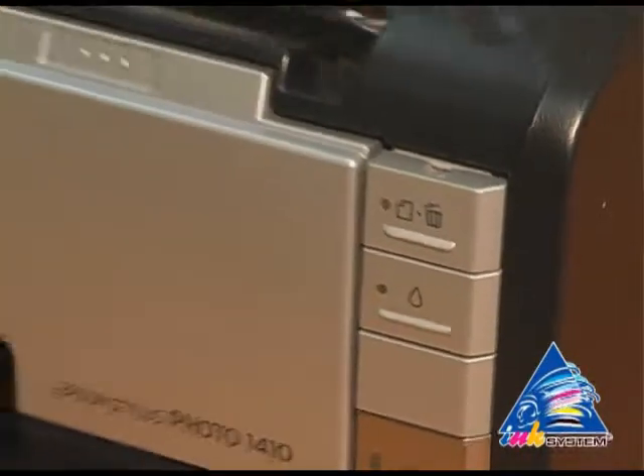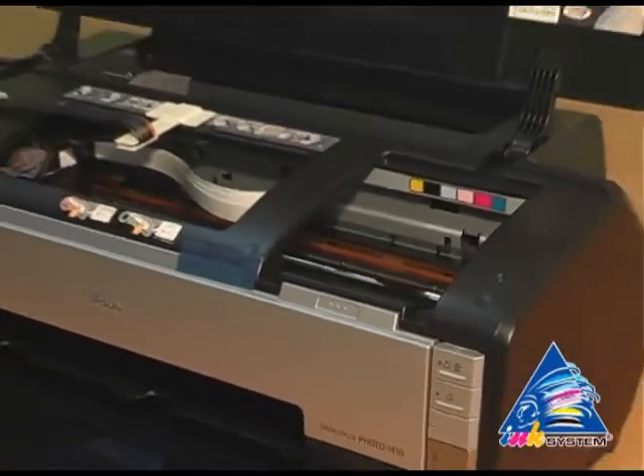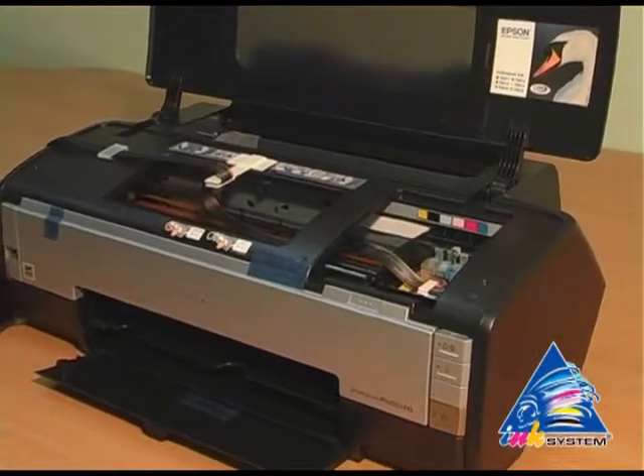We push the red drop button. After that, the printer is enabled to determine any injured cartridges.